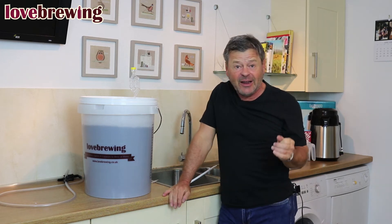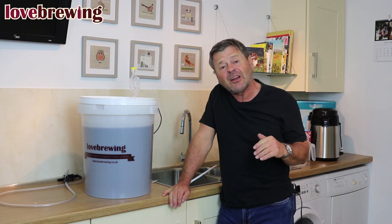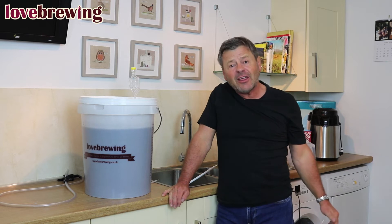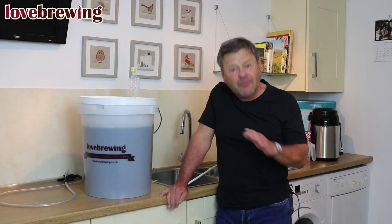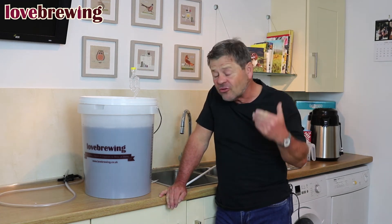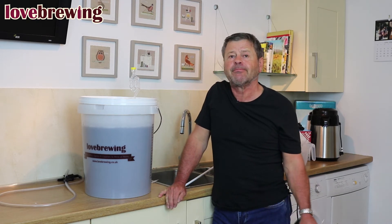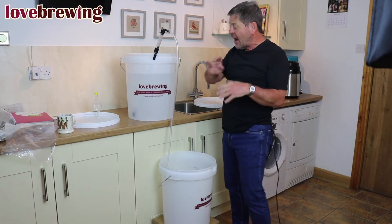We're now going to leave this to clear. 24 hours is what I normally like, but sometimes it will clear slightly quicker and sometimes it might take a bit longer — don't panic. We'll come back when we've got a nice clear wash. If you are vegetarian and don't add Part B, unfortunately you'll just need to leave it longer; it will clear, but it will take a lot longer.